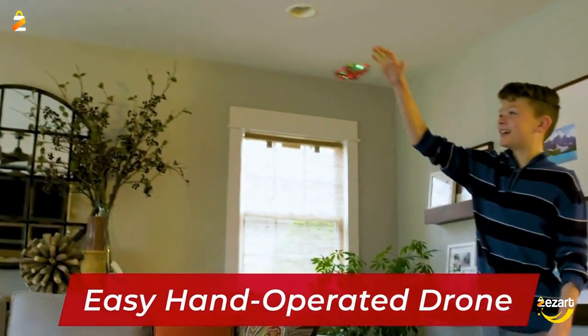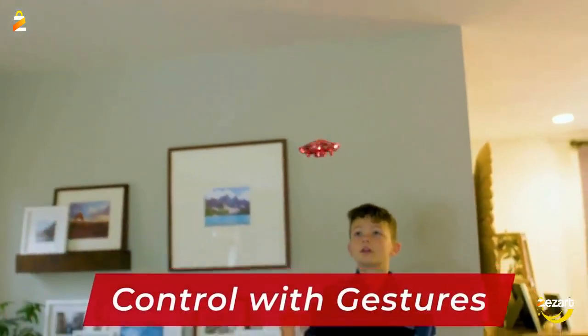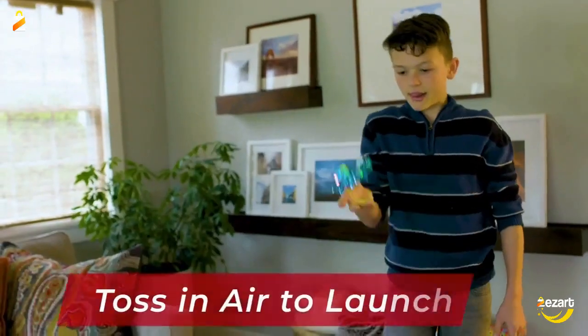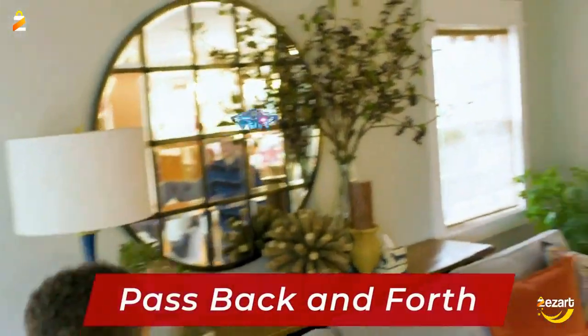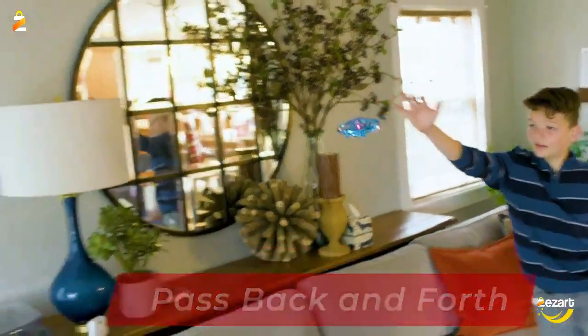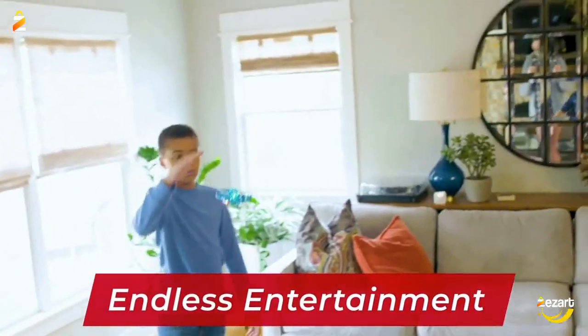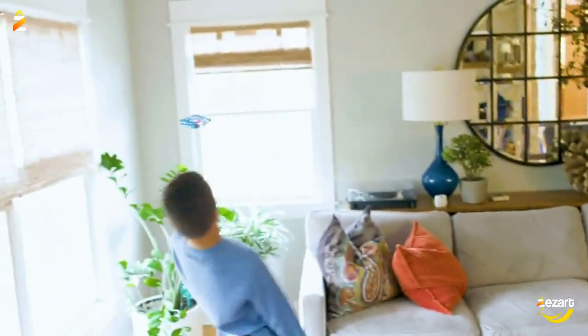Equipped with smart obstacle avoidance motion sensors, use your hand to guide its flight, play modern catch with family and friends, and catch it hamburger style once you're done. This flying toy drone is designed with a webbed shell that protects hands, walls, and furniture from the propellers. This webbed shell also keeps the drone safe from damage as it flies around any indoor space.